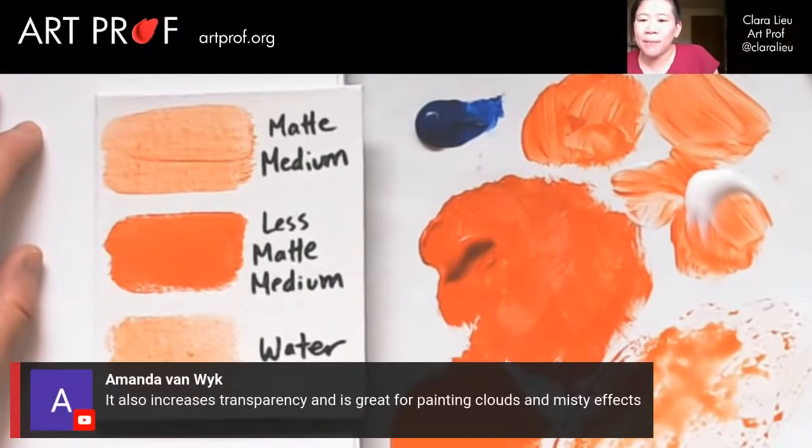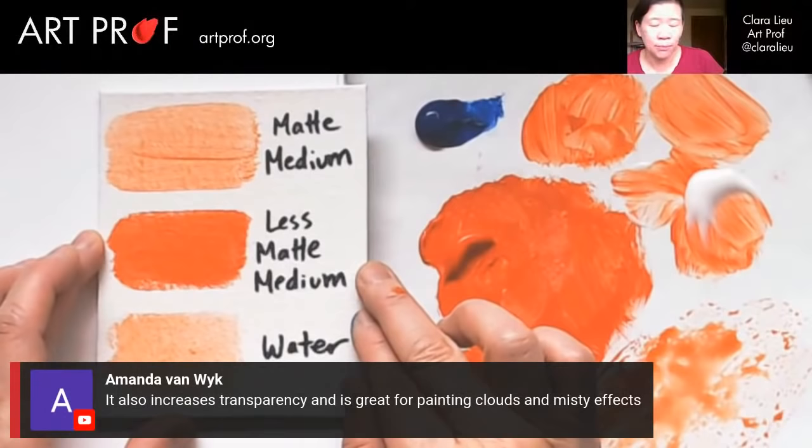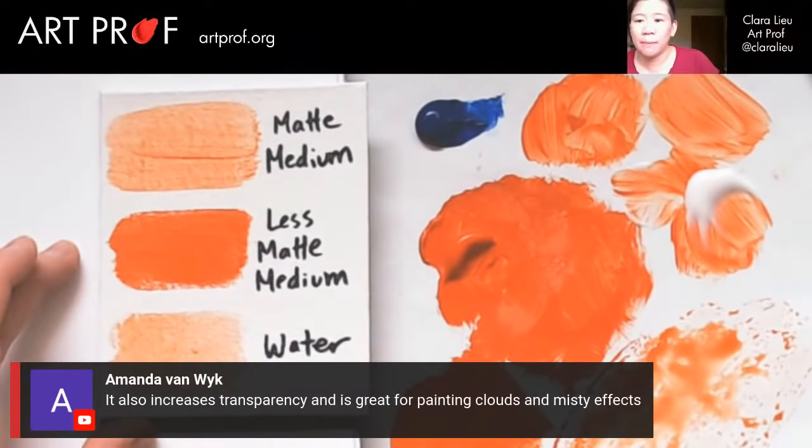Amanda says matte medium also increases transparency and is great for painting clouds and misty effects. Absolutely. Once that first panel dries, I'm going to show you how glazing works, which is transparent paint over opaque paint. You'll find that glazing is much better with matte medium — you can do water, absolutely, but the matte medium is just a lot better.